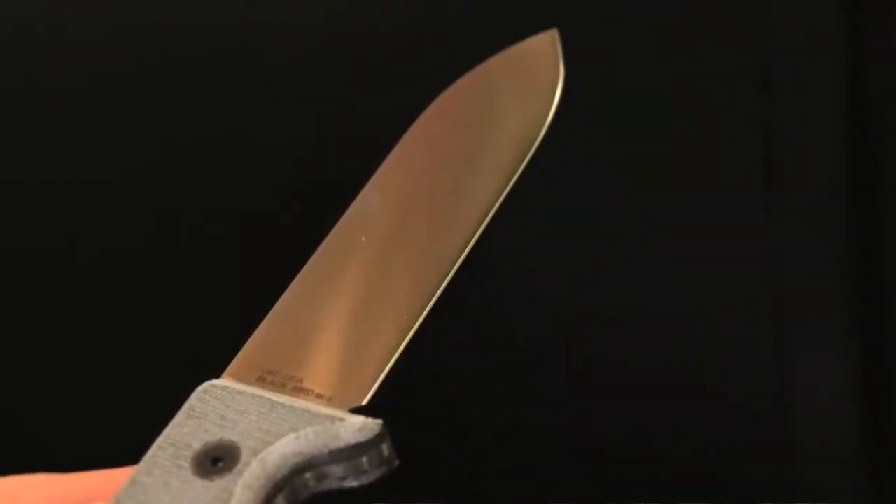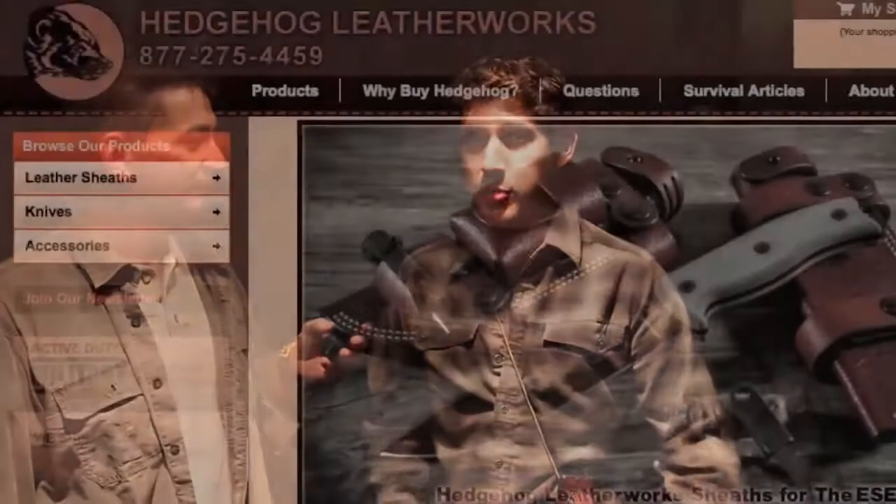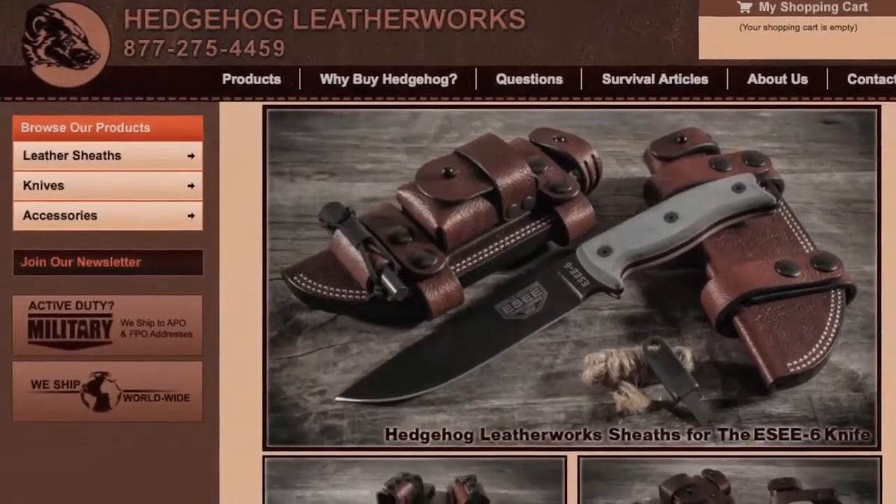You do a couple of things — you've got your own knife. We've got the Blackbird SK5 with Ontario, and then my primary business is Hedgehog Leatherworks, doing a number of different high-end sheaths for popular bushcraft and survival knives.